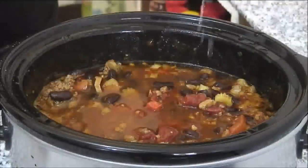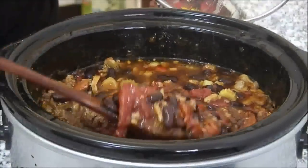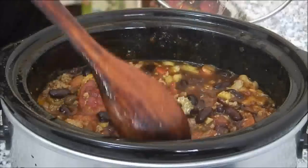We've reached the four-hour point and this smells absolutely delicious — the whole house is filled with the aroma of chili. You might be thinking seven or eight hours is a long time, but if you're in a hurry you can simply turn the slow cooker up to high and cook it for four hours. In this case we're doing the long cook, so let's take a look at our chili. And look at this — this is just about perfect. It's got a really nice consistency and it's cooking really well. I'm just going to give this a stir, slip the lid back on, and let it cook for another three or four hours.